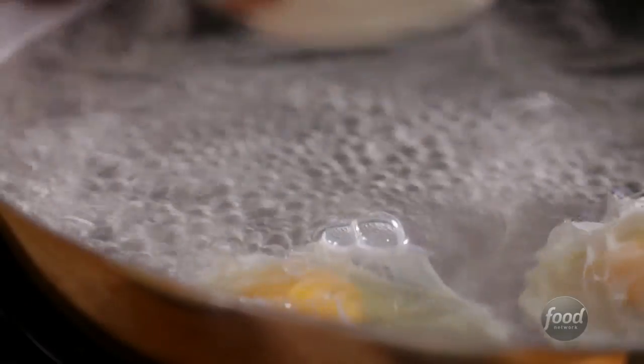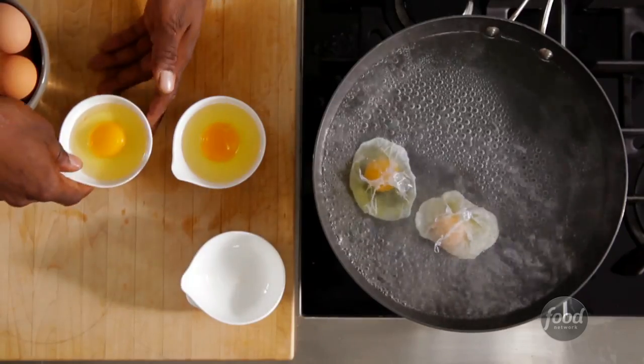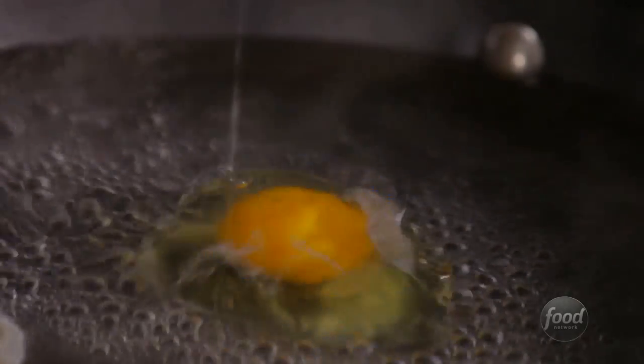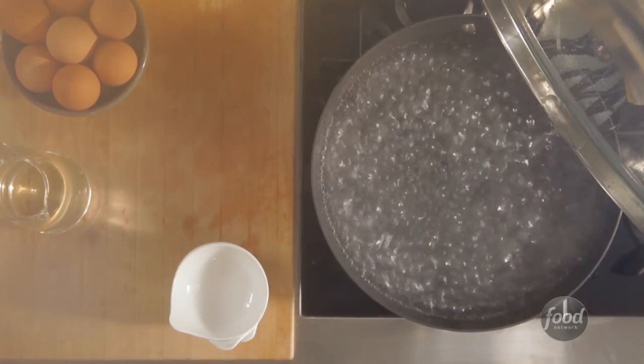Egg poaching takes practice because you want to gently simmer and not boil. But with these easy steps, you'll get the hang of it in no time. Use a non-stick skillet and bring about two inches of water to a boil.